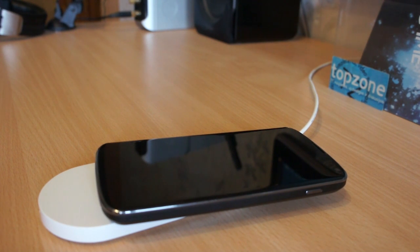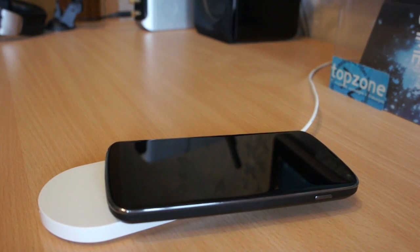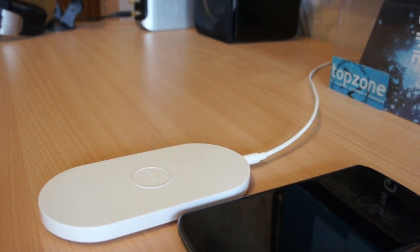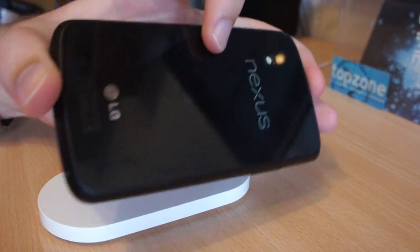Ok, it's not magic. The charger works on electromagnetic induction. As you can see, magnetic force pushes the phone upwards and to the side of the charger, because it has a very slippery glass surface.